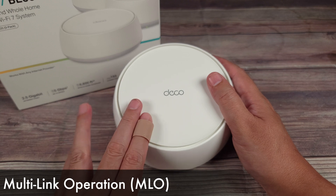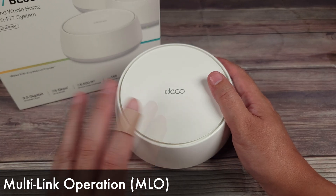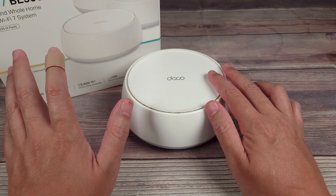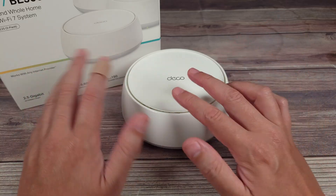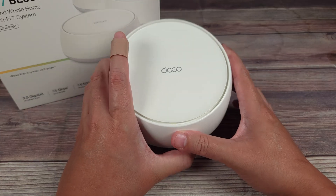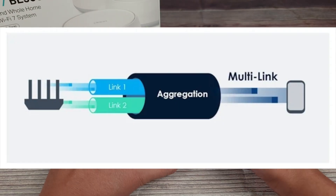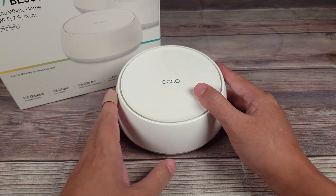This has multi-link operation, or MLO. Typically with routers you have two bands — the 2 gigahertz with longer range but slower speeds, and the 5 gigahertz with faster speeds but shorter range. With either one you always have to make some kind of sacrifice. But what MLO does is allow you to connect to both of them at the same time to get the best benefits of both bands — a very good feature that really separates Wi-Fi 7 routers from older versions.